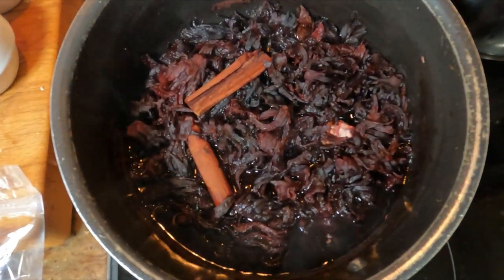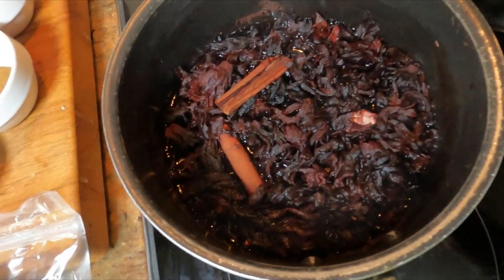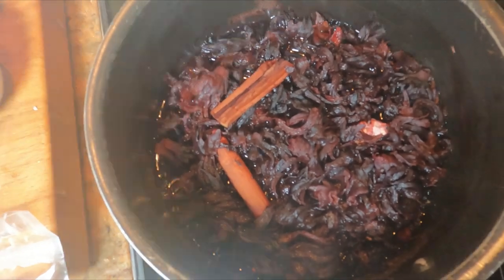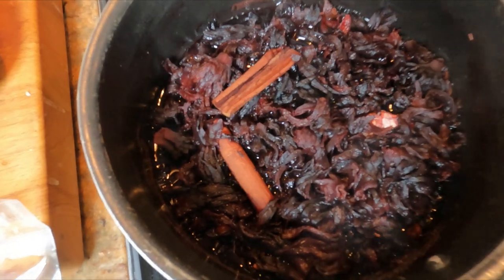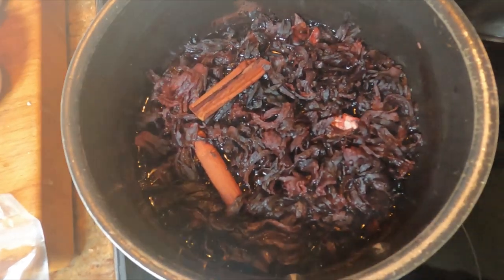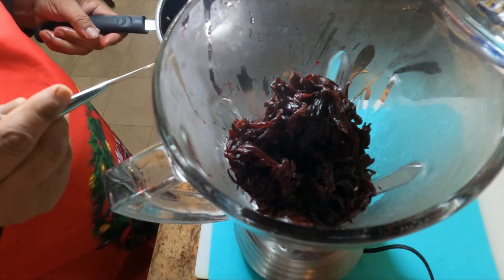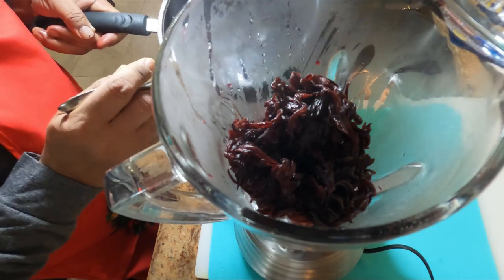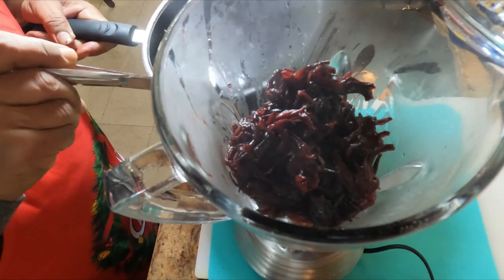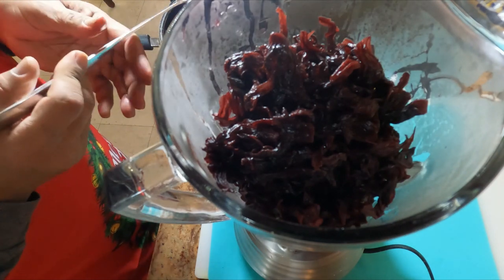We're finished boiling the puree — it has reduced by half, the petals are nice and soft, and they're candied and really sweet. I'm going to take out the cinnamon and a couple of star anise, but I'll leave the ginger in and puree it along with the flowers. I'm saving this remaining liquid — I'll add some liquor to it and use it to spray the cakes when they come out of the oven.